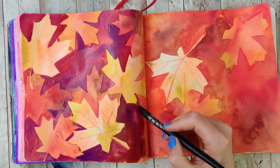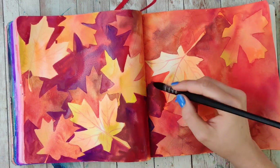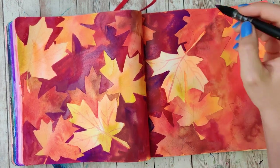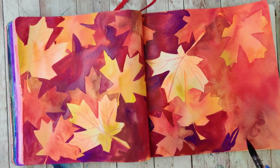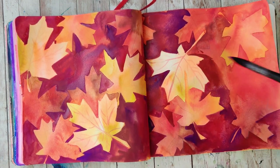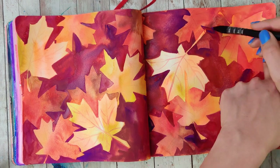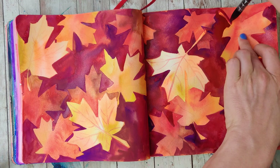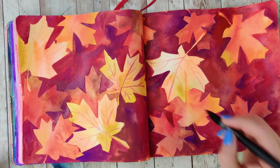You can continue to do this until you reach a near-black color, but this is where I'm going to stop mine. I'm trying to do kind of a color transition through this sketchbook, so I don't want to go any darker — I want this to mainly be the yellows and reds to fit the theme. But this could be even more spectacular if I did another layer and added in some blues and maybe some blacks.